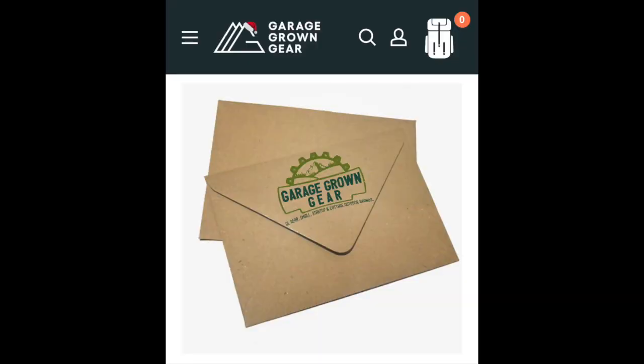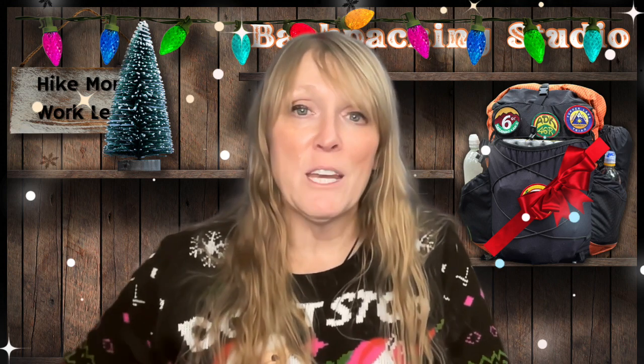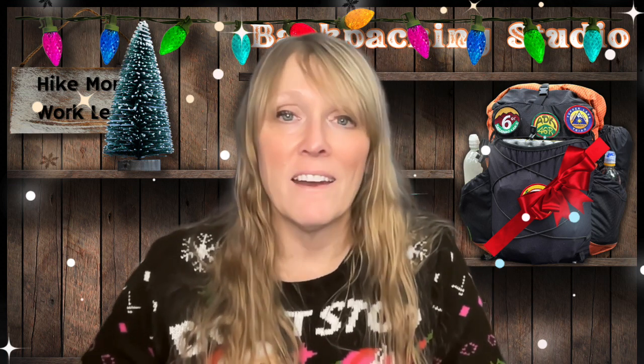If you're just not sure what to get the hiker or backpacker on your list, may I recommend a Garage Grown Gear gift card. They can choose from a wide variety of ultralight cottage-industry gear that is excellent quality — something they personally want that maybe you don't know about. Or if you really want to give the perfect gift, please consider a Hilltop Packs gift card. The backpacker or hiker in your life can get an ultra-customizable food bag, fanny pack, ground sheet — literally the list goes on forever. The people at Hilltop Packs are fantastic; I have been using their products for a very long time, and nothing says Merry Christmas, Happy Hanukkah, or any other holiday like a customized product from Hilltop Packs.